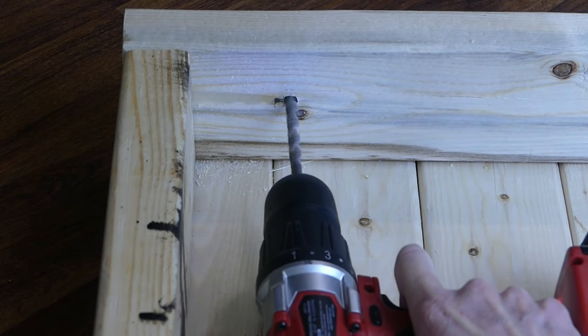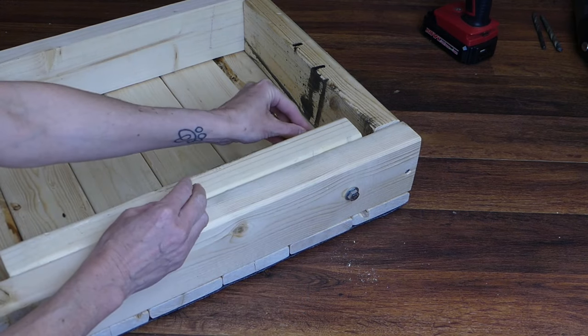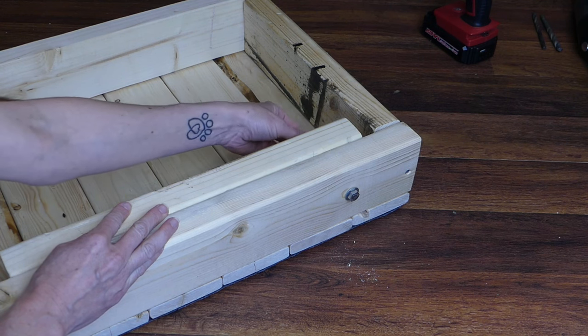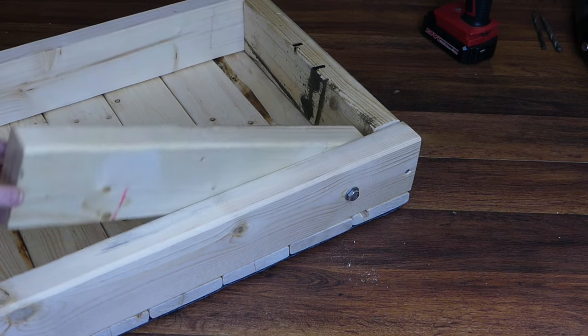Drill a hole on the mark and through the frame. Run a bolt through the frame and through the leg — there should be a washer on both sides. Secure in place with the nut. The nut should be tight so there's some resistance when you move the legs, but not so much that they don't move at all.